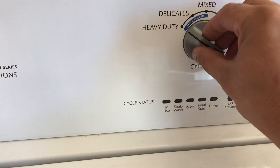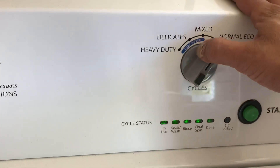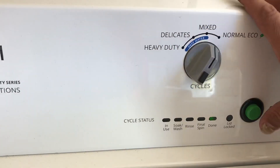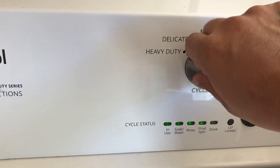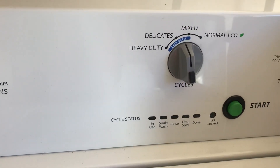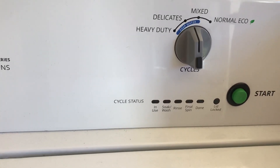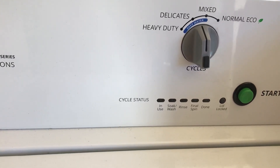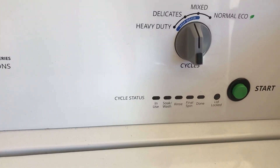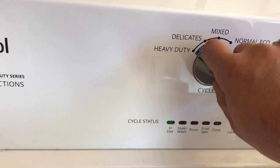It has this little setup with a light sequence — you just run through it and it takes you to 'done,' giving you a code. The sequence is a little different on the residential, but the manual will run you through that. If you don't own the machine, I suggest putting the manual back so the next technician can use it as well.